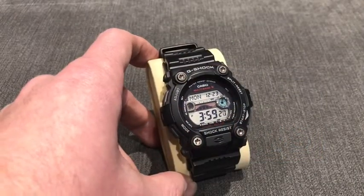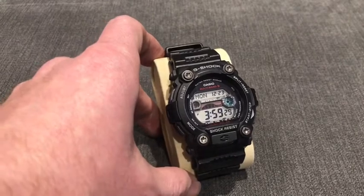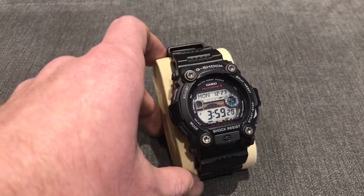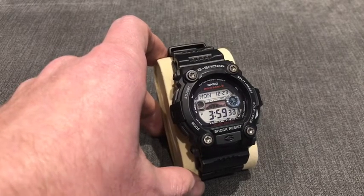Hey all and welcome to the Casio Watches YouTube channel. We'll get straight into the showcase video today and the watch that I'm featuring is the absolutely awesome GW7900ER.